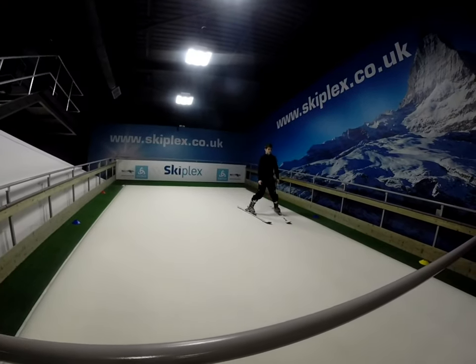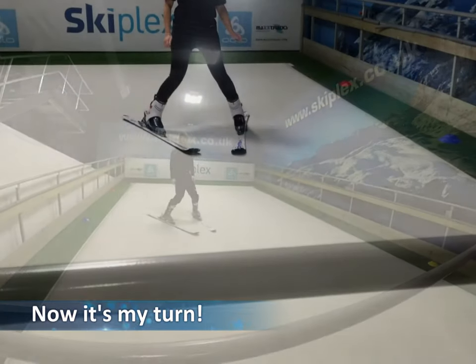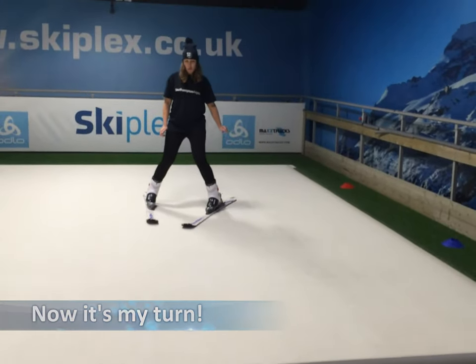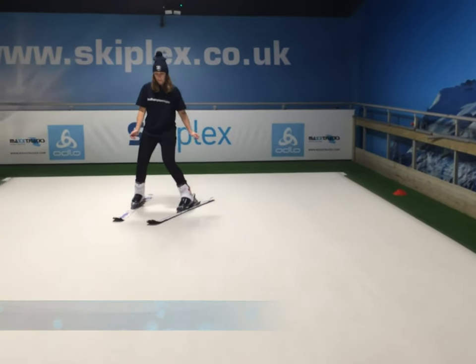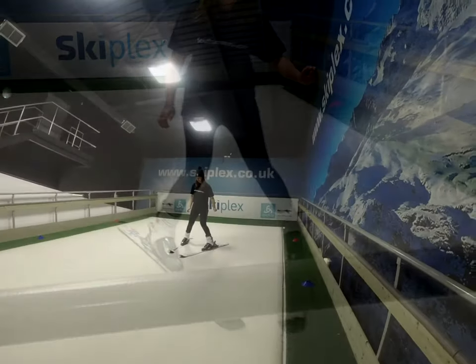To turn when skiing, start in a snow plough position, pick up speed, and then push down with the opposite leg to the way you want to turn. Always ensure that you keep your shoulders straight and your head up, and focus forwards to keep your balance.